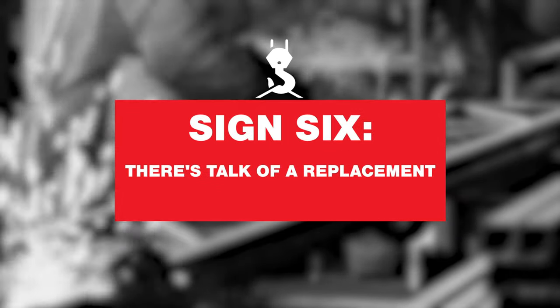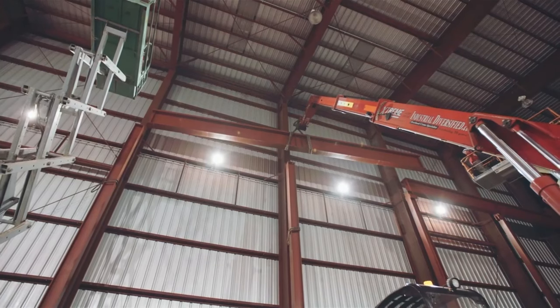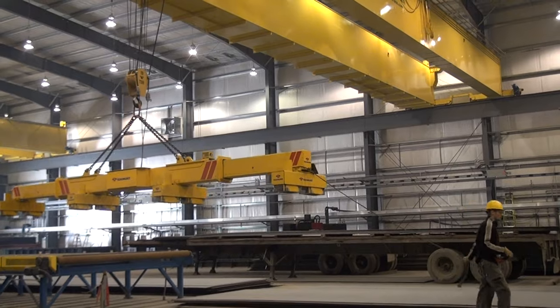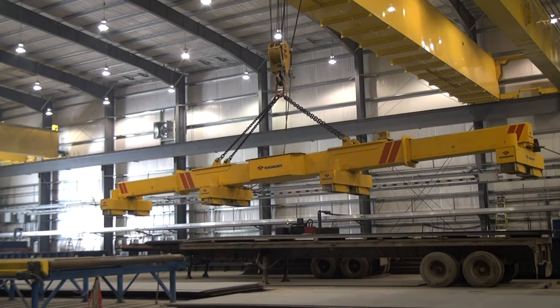Six, you're considering purchasing a replacement overhead crane system. If your overhead crane system has become a maintenance headache or is no longer reliable, it can be easy to cave in to the idea of buying a completely new crane system. While a brand new system can be attractive, it may not be a cost-effective solution. You can modernize one or multiple component systems at a fraction of the cost of a completely new overhead crane. If your crane equipment is older, consider the return on your original investment — you've most likely paid off the initial cost. An overhead crane upgrade or modernization can also be scheduled in phases to spread out costs and cause less disruption to your production and manufacturing output.